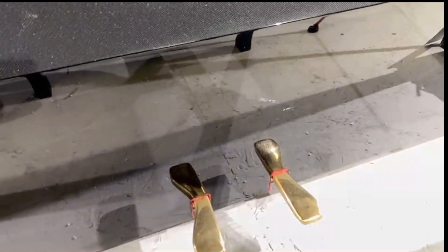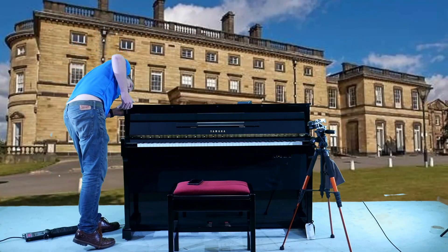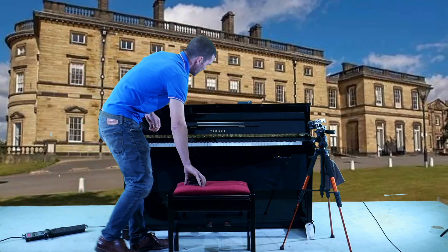Two pedals — one is soft, one is sustain. You can lift the lid, though I'm not sure exactly how; I guess you have to remove some screws at the back. You can see people on YouTube playing it with the lid off. Inside it has the hammers.